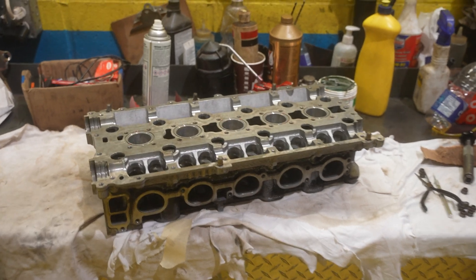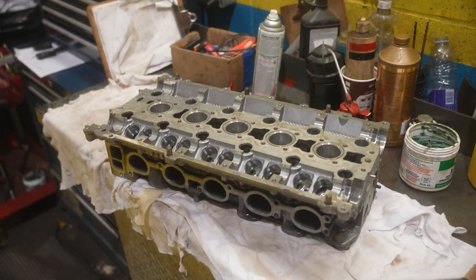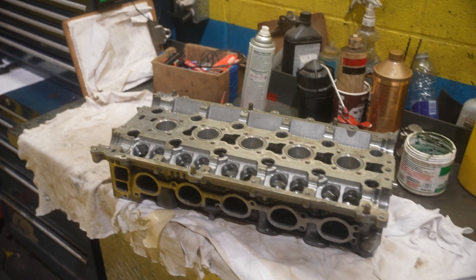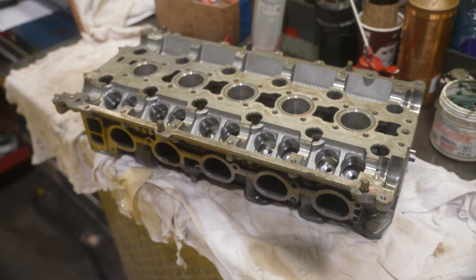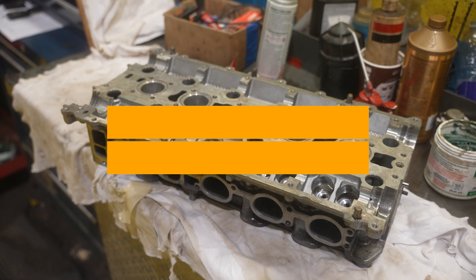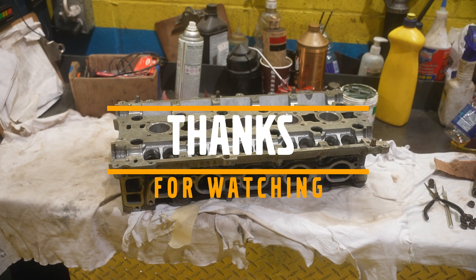You guys keep putting some nice comments, liking the videos, and there are a lot more subscribers than when I first started, so I do want to say thank you to everyone. If you feel the need to have more information or something I missed, feel free to comment down below or send me a DM - I'll do my best to answer as quickly as possible. That's done - thank you guys, I'll see you later, bye.